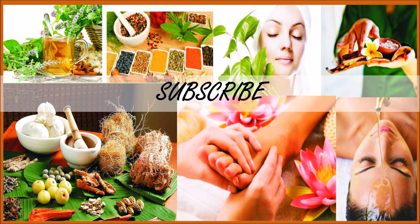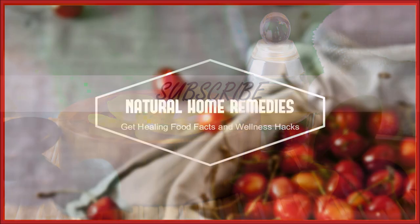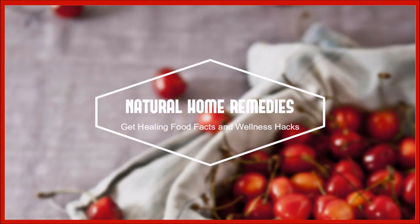Now you know how to make yogurt at home. Please try it, send me your comments, and subscribe to my videos.